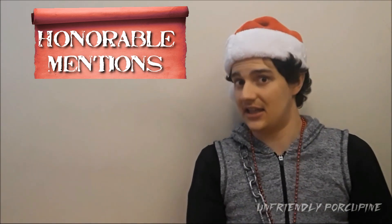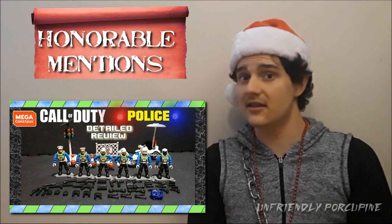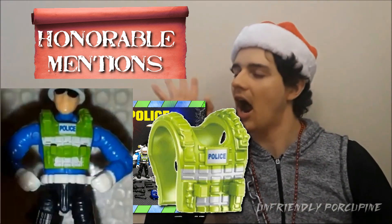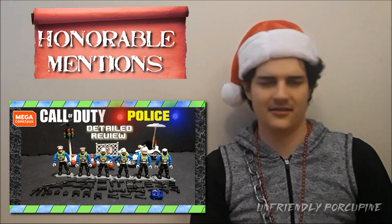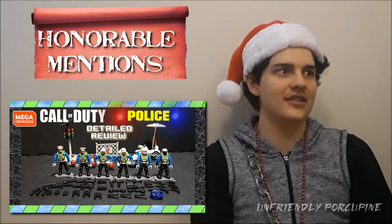Honorable mention number three is the traffic police — excellent builds, excellent blue colors, excellent figures, and excellent prints on the vests. Overall I love the figures. However the builds, some of the other stuff, and the accessories are lacking, and that's why it's an honorable mention and not making it on the top 10 list.